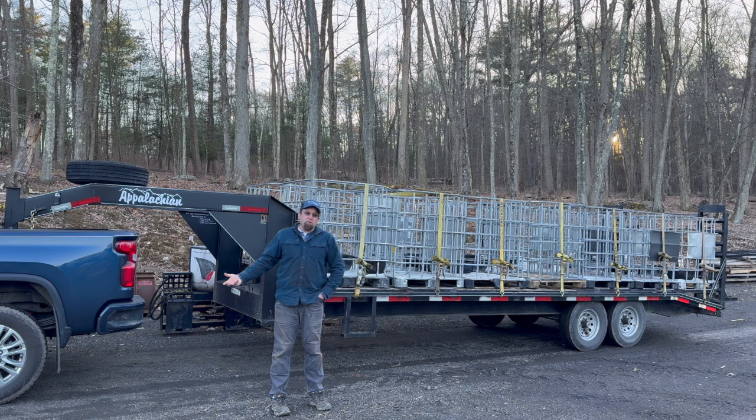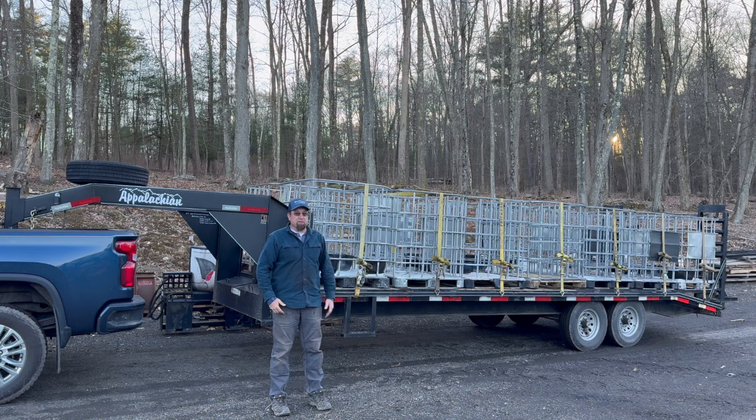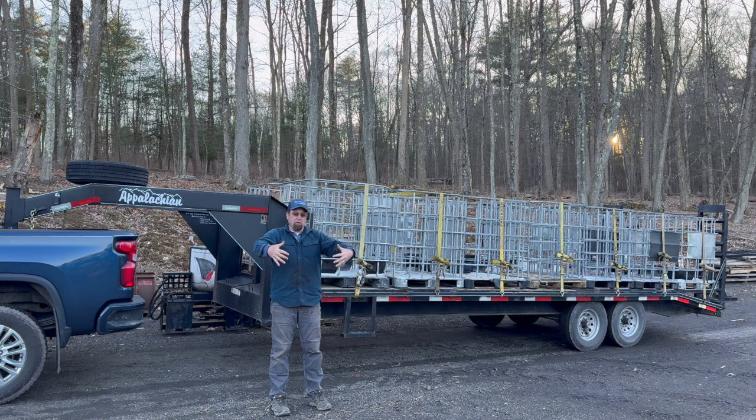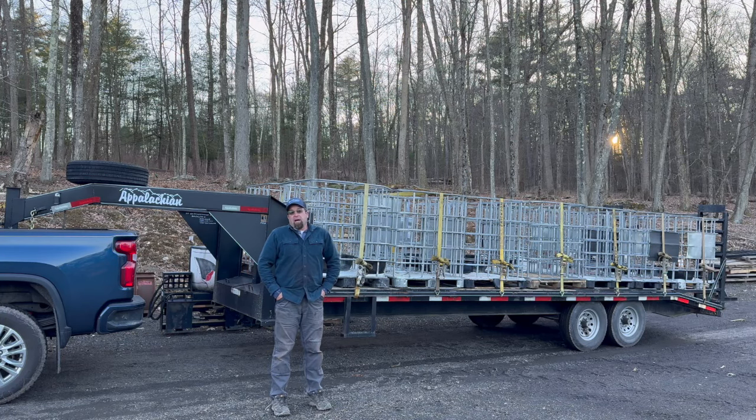We have very limited space up here on the woodlot, so storing all of these IBC totes takes up some very valuable real estate. When a bag is empty, I can scrunch it up into a ball about this big, shove it inside another bag — we've literally had 40 or 50 empty bags inside one full bag. I can't do that with IBC totes.